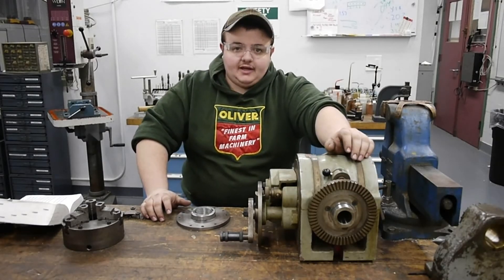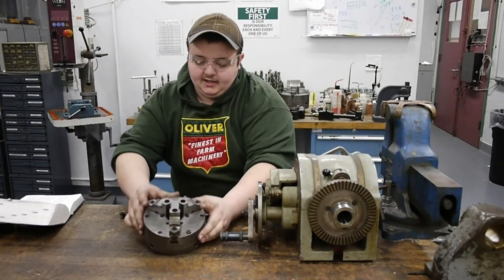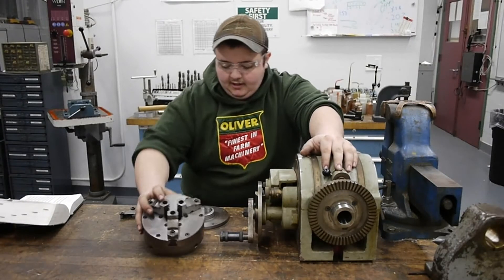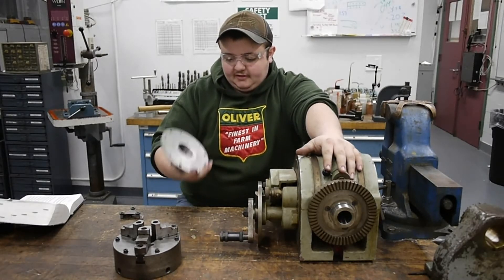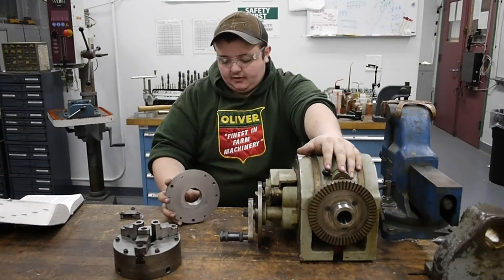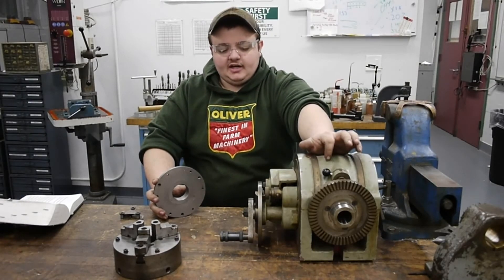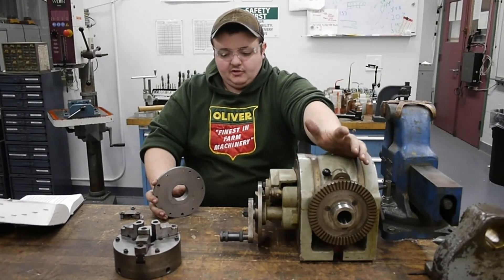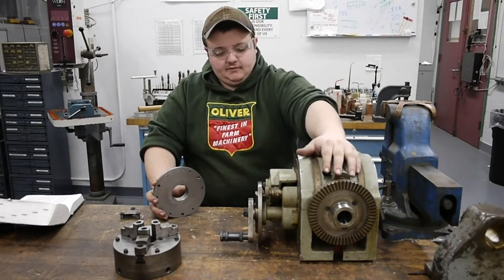I didn't have any chucks that fit that size, so I was taking a 6-inch 3-jaw Buck chuck that I had — it's a center-true chuck so you can actually indicate it to be on center. What we're going to do is adapt this chuck to fit this spindle. This had an inch-and-a-half 8 thread pitch spindle off a 9-inch South Bend, and I noticed this chuck was cracked when I made the adapter for it. I figured I didn't want to use it on the lathe for high-speed applications, so I'd just bore it out to size for this dividing head, which is really low-speed, and I'm not worried about the crack for this application.